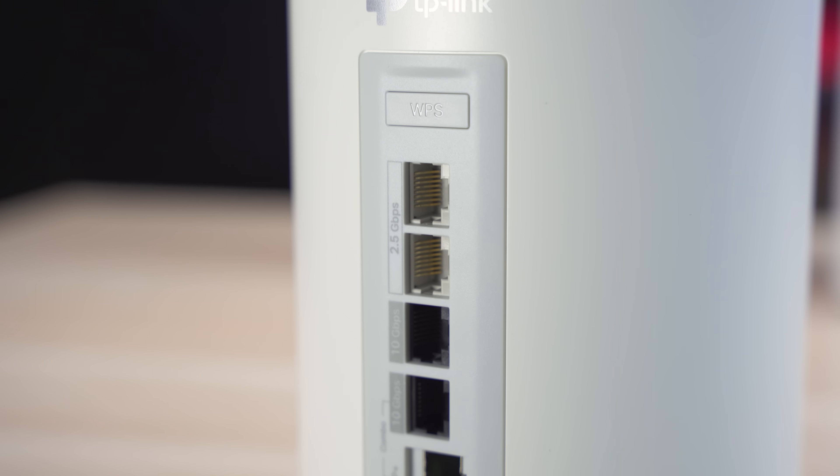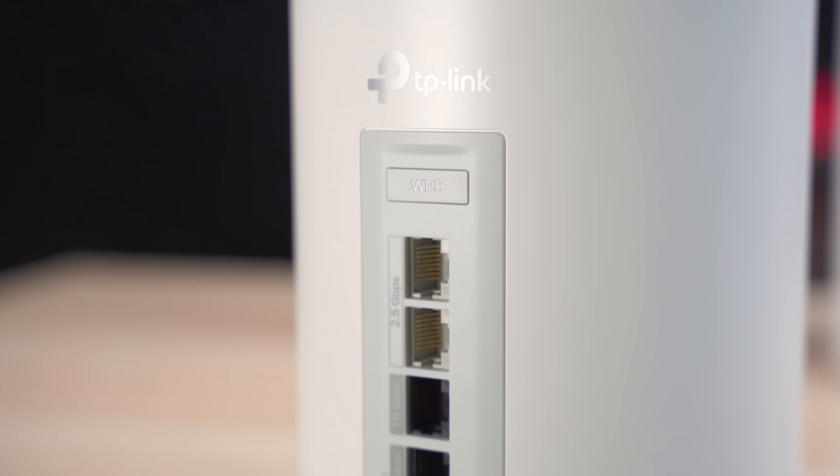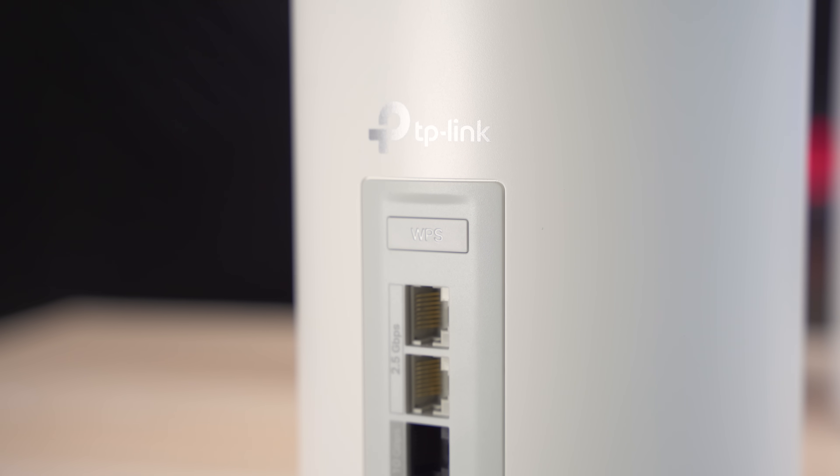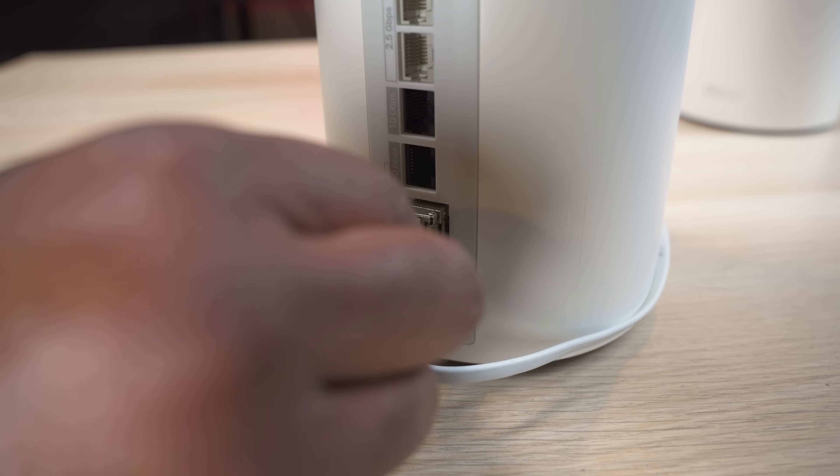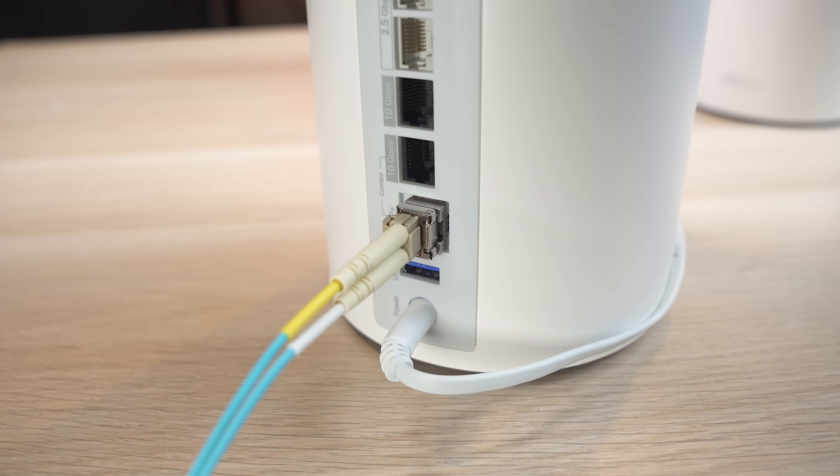It also has a USB 3.0 port for shared storage and a WPS button for easy Wi-Fi setup. I happen to have some extra fiber cable and a 10 gig transceiver laying around, so we'll be taking full advantage of everything this router has to offer.